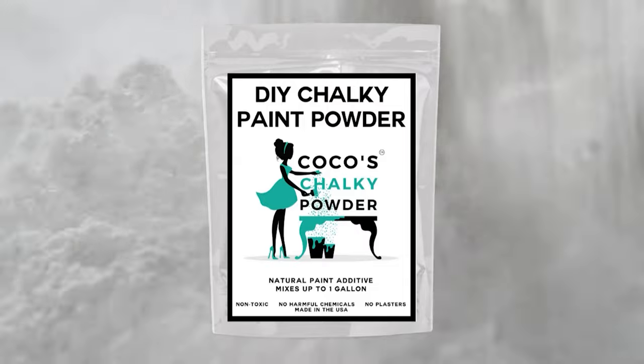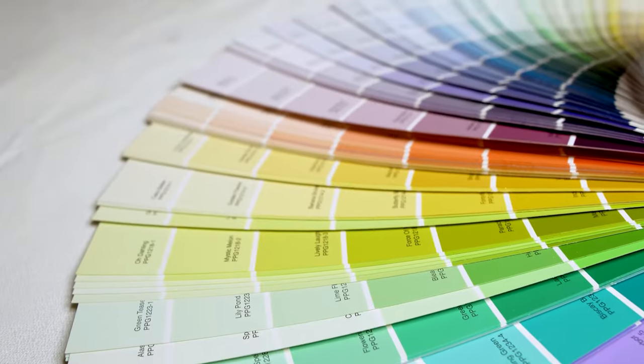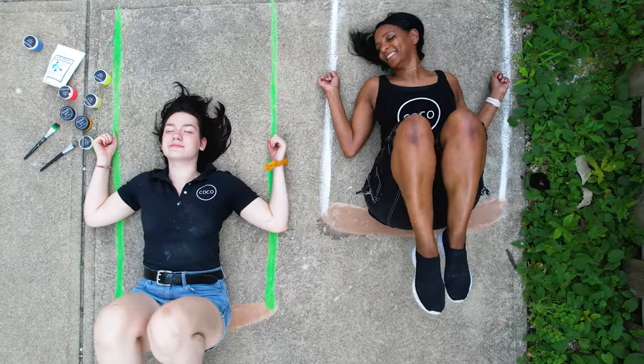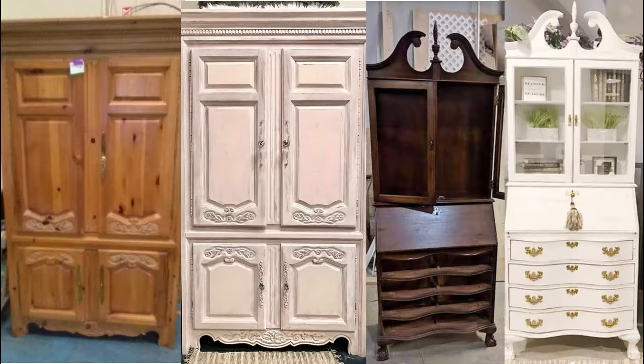One gallon bag of Coco's Chalky Powder can mix up to 18 jars of chalk paint in any color you choose. Now it's time for you to get creative using Coco's Chalky Paint, Chalk Paste, or Liquid Chalk. With Coco's Chalky Powder, the possibilities are truly endless.